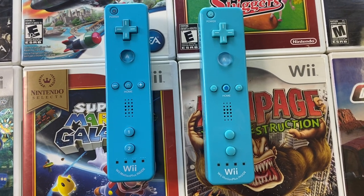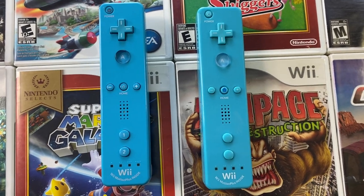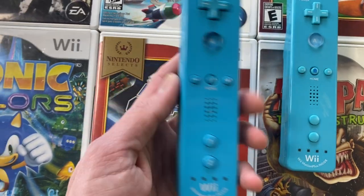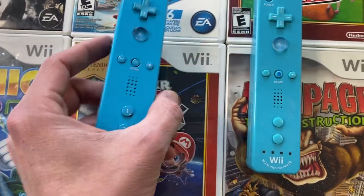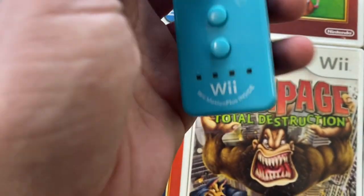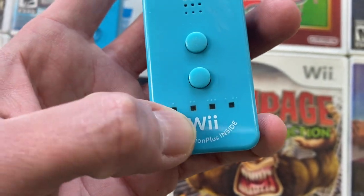One of these is a fake Wii Motion Plus controller. This is the original. This one is the counterfeit. Even from far away, look, they've actually put 'Wii' right on it — Motion Plus.